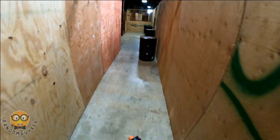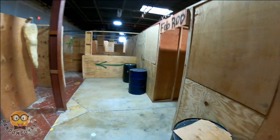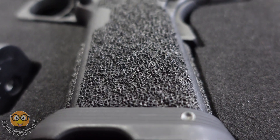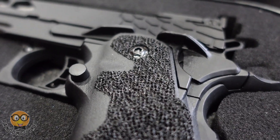I live in the New Jersey area, which is currently cold as I do this review, so I believe the green gas mag was not holding up very well. I went through one mag before the gas was just done, which kind of sucks. Green gas doesn't always work well in cold environments, but playing indoors I just assumed it was gonna be good.